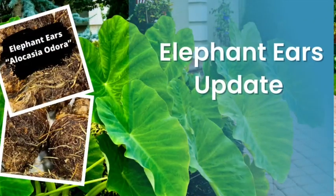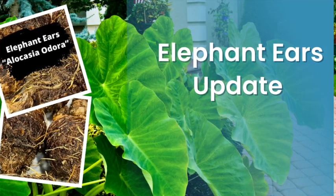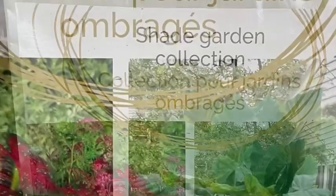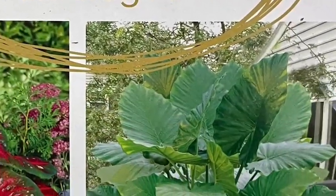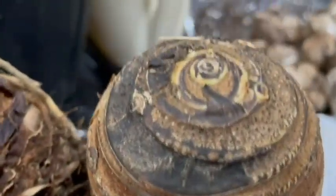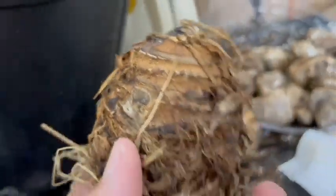Hey, what's up guys! Today I want to bring you an update on the elephant ears that I planted in my garden. I had gotten this shade garden collection packet that included the elephant ear bulbs — I got them from Costco. They were medium to big size bulbs.